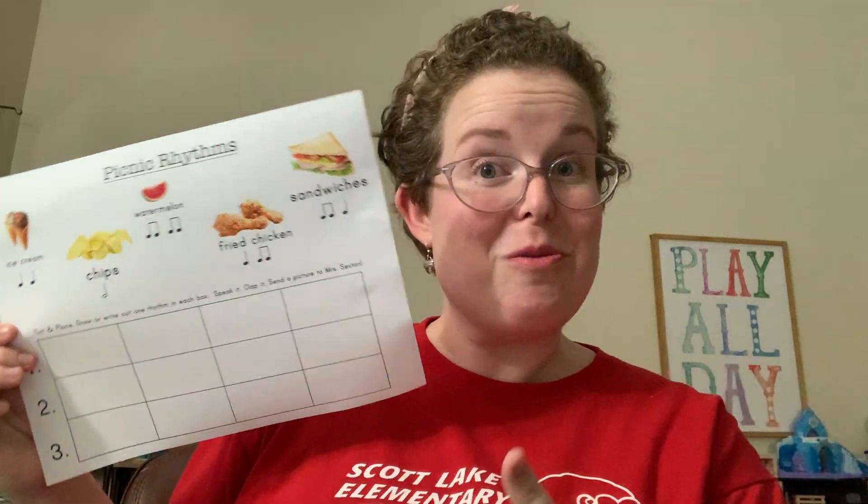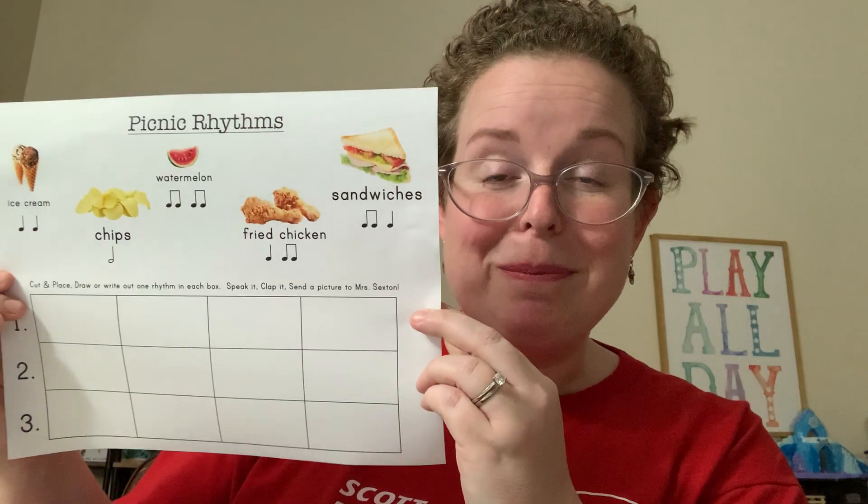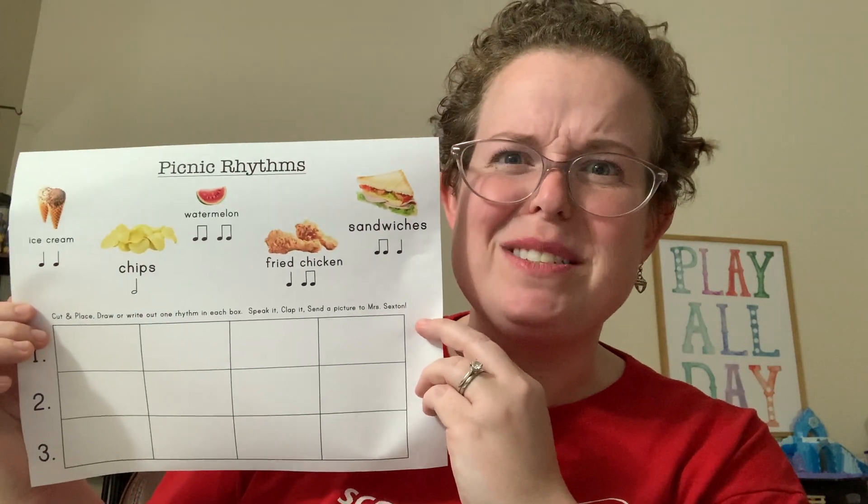Don't forget to upload the picture of it, or scan it in however you like, so that I can see it too. I want to see your rhythms. Happy, happy picnic. Save some food for me — I'm hungry.